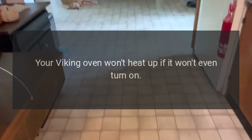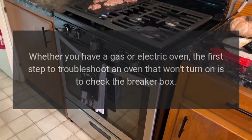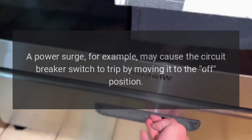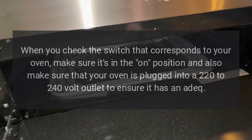If your Viking oven won't heat up or won't even turn on, whether you have a gas or electric oven, the first step to troubleshoot is to check the breaker box. A power surge, for example, may cause the circuit breaker switch to trip by moving it to the off position.